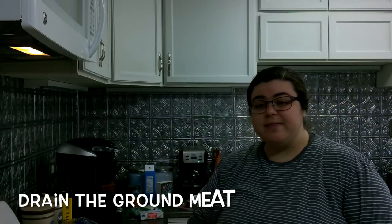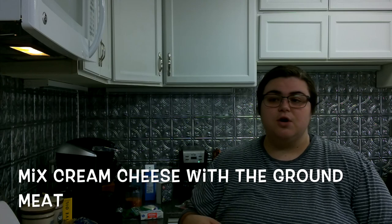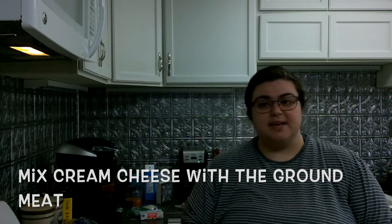Now that the bacon and ground meat are done, I am going to drain the ground meat and then put it back in the pan and mix cream cheese with the ground meat. Then I am going to chop up the bacon to put on top of our pizza casserole.